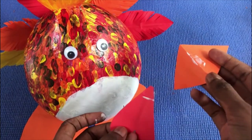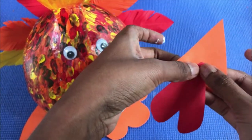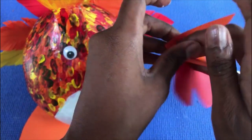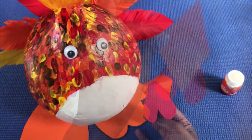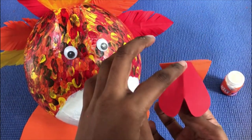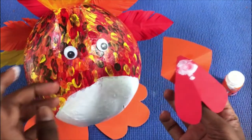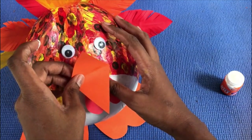Now paste the wattle on the beak. Then paste the beak on the hen — put the glue like this and paste it right over here.